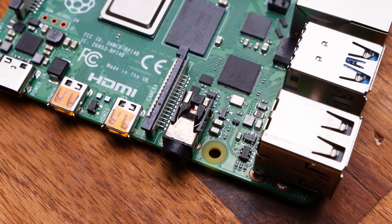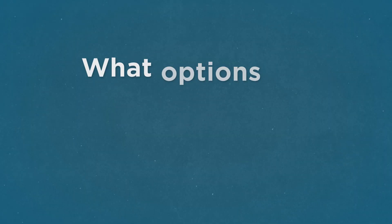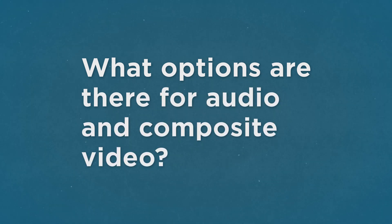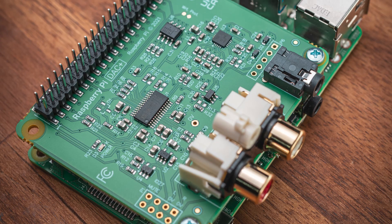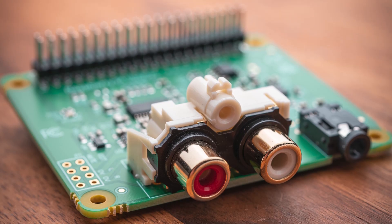A missing feature of the Pi 5 is the 3.5mm audio composite jack, and the two questions we've seen repeatedly are: how do I get audio out of it, and how do I get composite out of it? Audio can be sourced from Bluetooth or HDMI, but for those who want a dedicated physical connection, an inexpensive USB to 3.5mm audio jack can be purchased — just make sure it's female 3.5mm and male USB. There are also DAC hats available for a more premium solution.